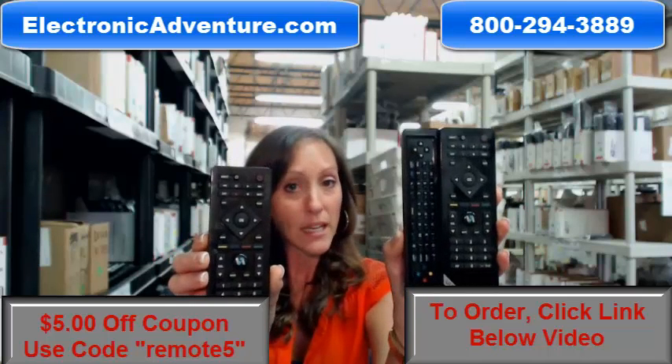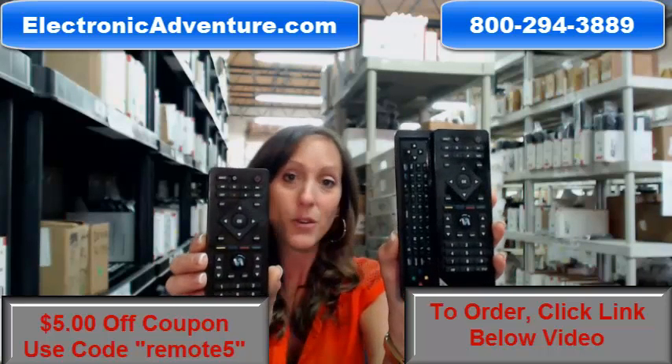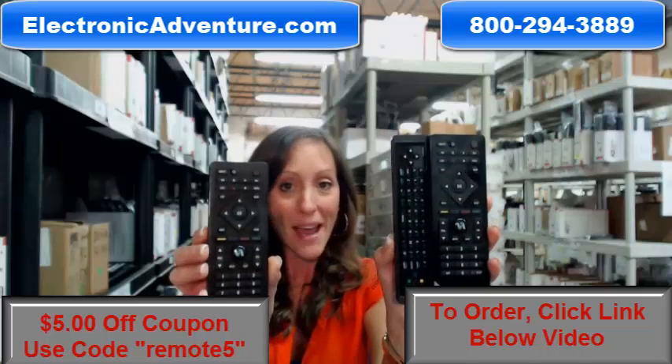So if you need the VUR10, it has been discontinued and you can no longer get it. There were issues with the keyboard, so we now have the replacement for you.